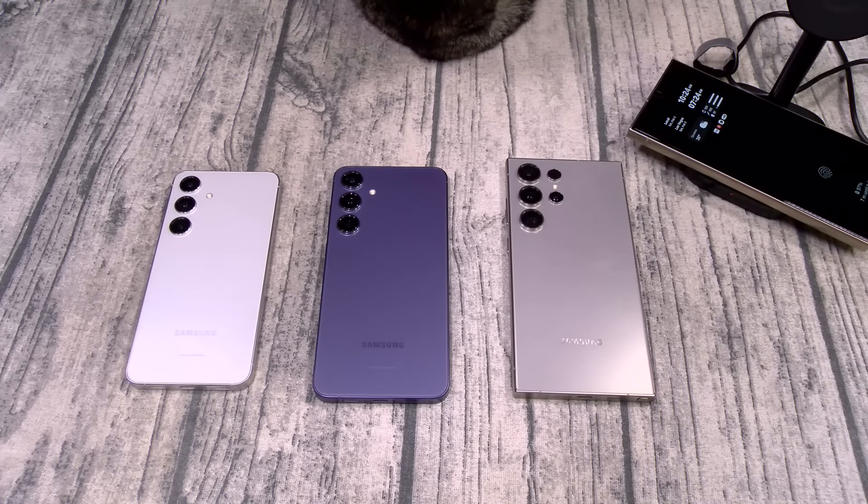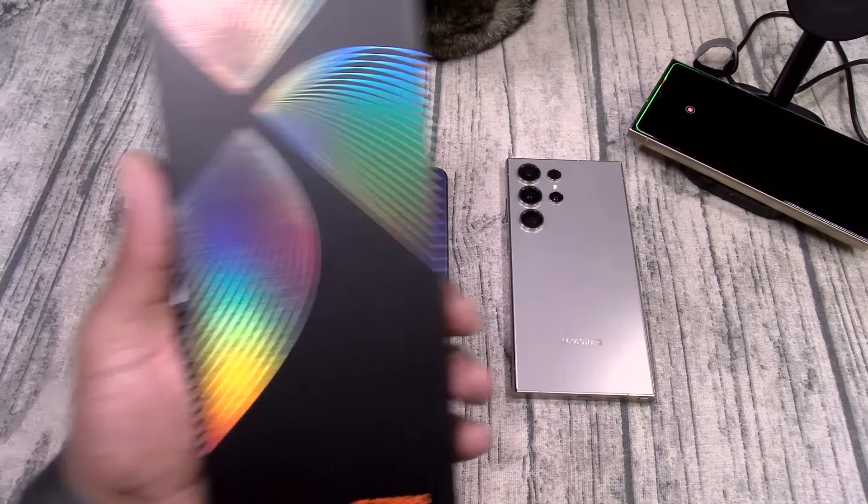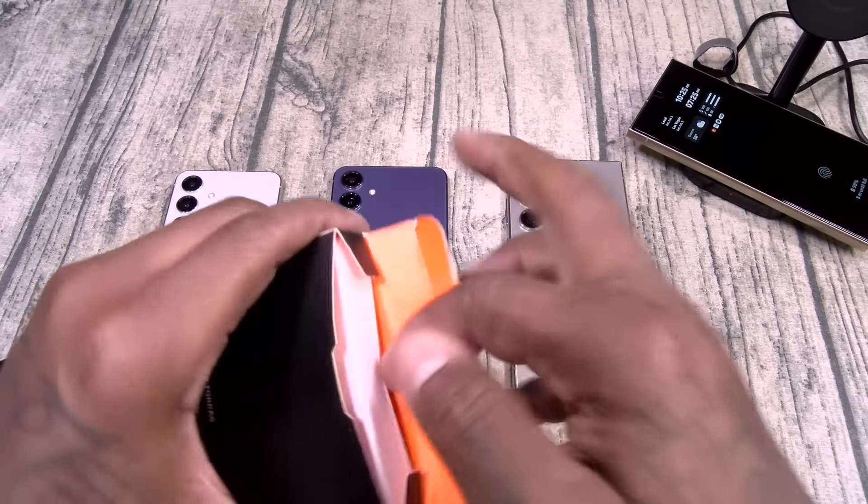Now when you get a brand new phone the first thing you want to do is get a tempered glass screen protector. So we got the Torras Diamond Shield. This one's going to run you $25. Built to protect, bubble-free tech, scratch resistant, silky touch, fingerprint proof design, easy installation. $25 on this one. Let's check this out.